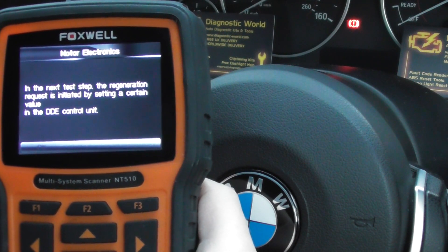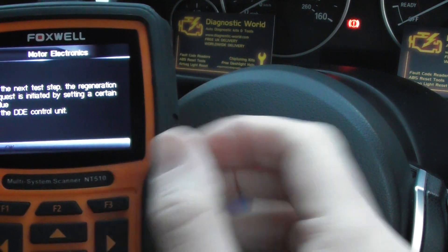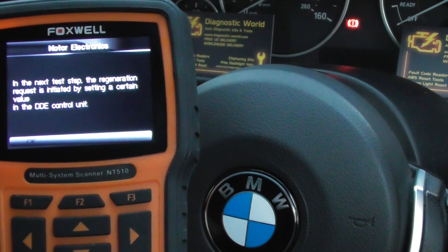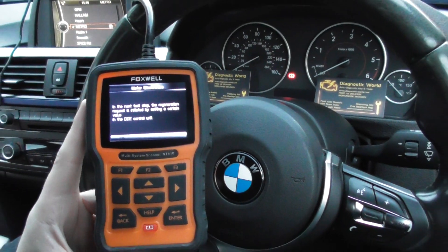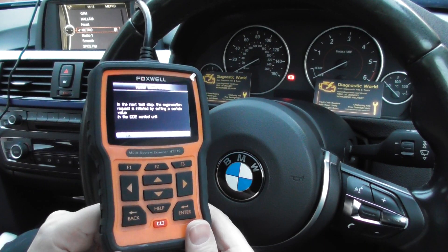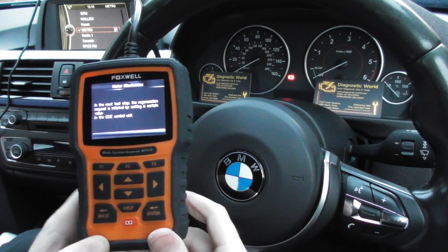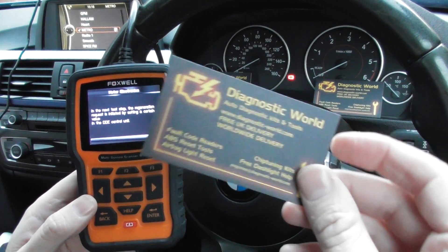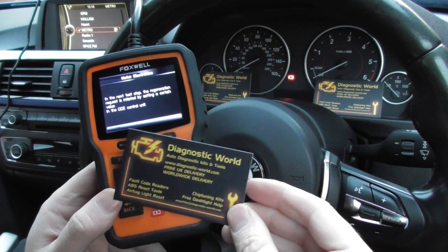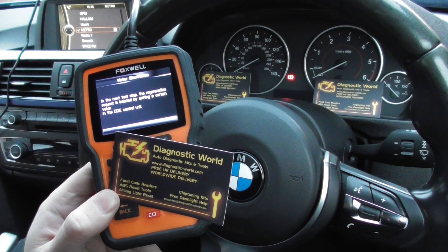We're going to come out of it at this step. What you'll need to do is actually unplug the diagnostic tool because it's not going to let us go back. But that's really the steps you need to take if you wish to do a DPF regeneration on your BMW — it's quite easy to do, highly recommended, and it is available at Diagnostic World at www.diagnostic-world.com. Thanks for watching and I hope this helps.